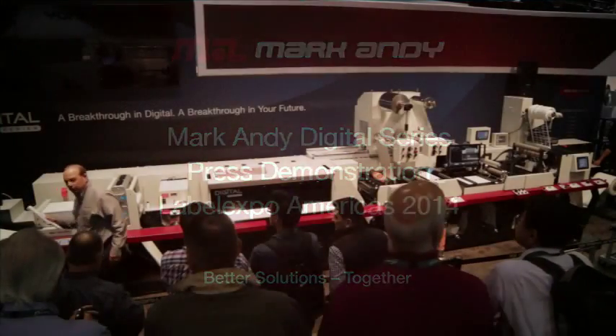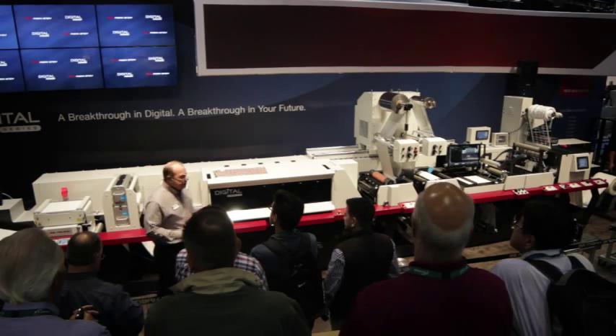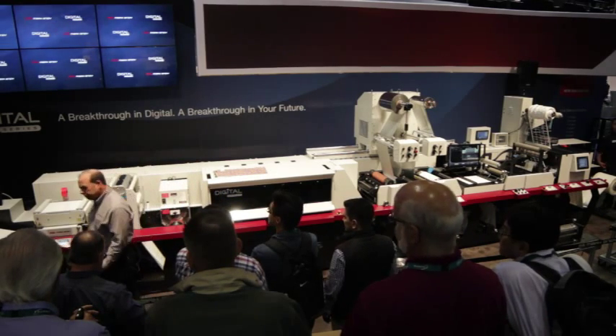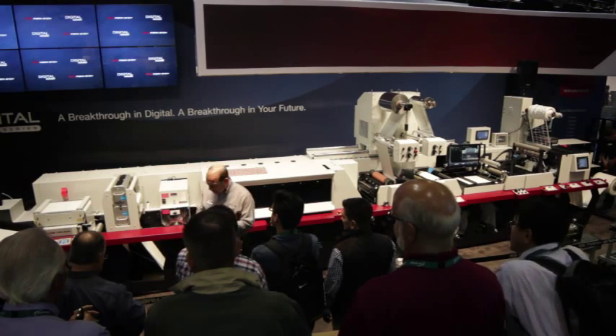You heard it right there in the breaking news, folks — the Digital Series is a real game changer. Mark Andy has developed the entire Digital Series printing system completely from the ground up to be the first true production solution for the label and packaging industry.